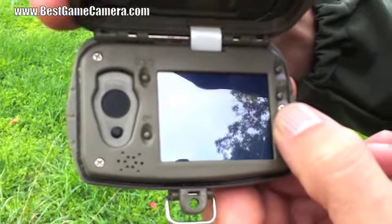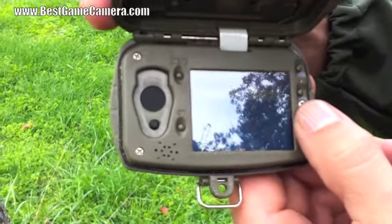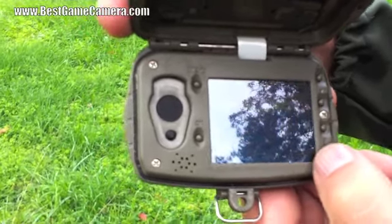To change, you have camera mode, video mode, and like all the Little Acorn models have, camera and video mode — where it will take a picture then a video, which is super awesome.